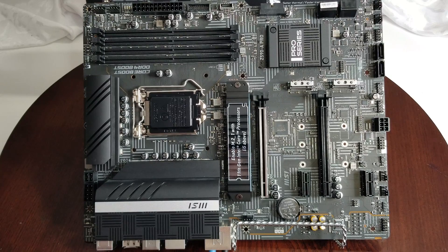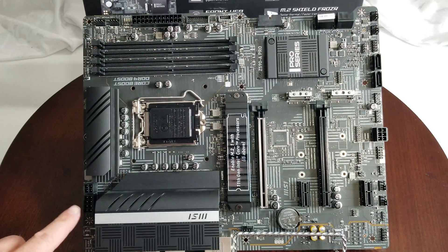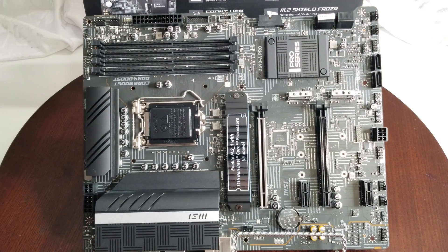You have the common things on all motherboards: a 24-pin power connector and an 8-pin. Because this motherboard is overclockable, there's also an additional 4-pin, so make sure your power supply supports that — not all of them do. I don't tend to overclock myself, but if that's what you're interested in, just be aware of that.